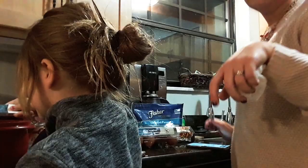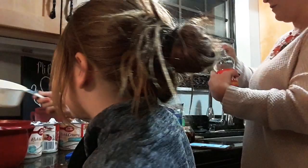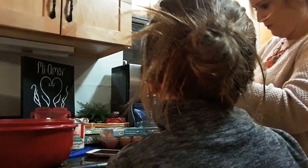Now you need three fourths of a cup of this. What is that? Corn syrup — it's actually called corn syrup. We need corn syrup. It's really thick. It helps make it nice and gooey.